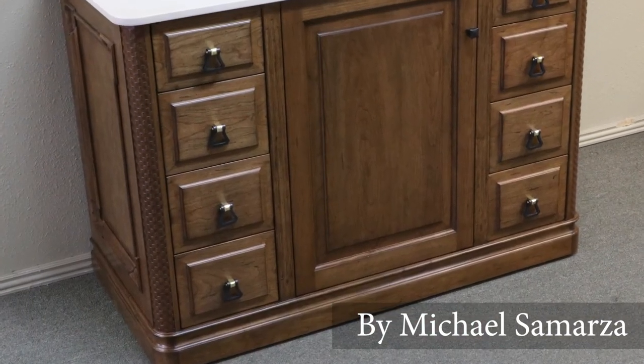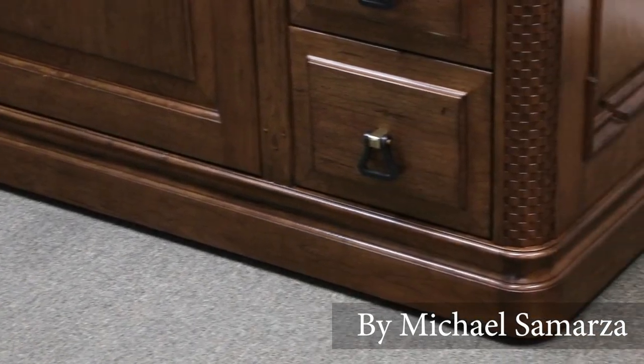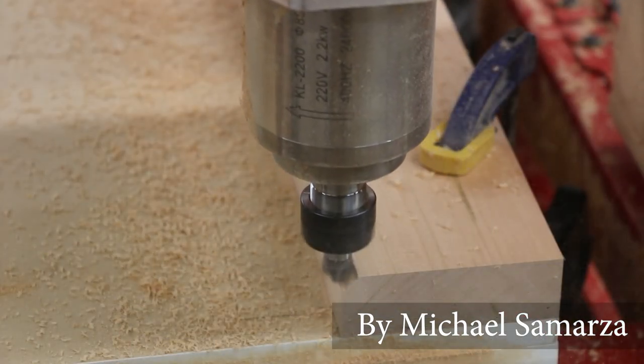First, we'll begin with straight linear molding. Linear molding can be purchased from many suppliers. However, you are limited to their material and design choices. A Legacy CNC allows our customers to create any molding design.